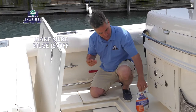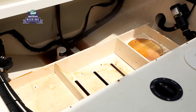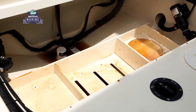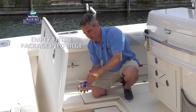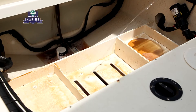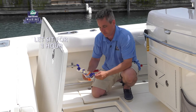To use it, first make sure your bilge pump is turned off. Then fill your bilge with about two gallons of water. Once you've filled it up, empty the entire contents of the package into the bilge. Make sure it gets everywhere — really squirt it around, all the way down near the pump and all around. Then just let it sit and walk away for about an hour.